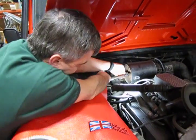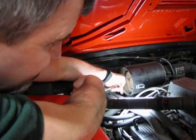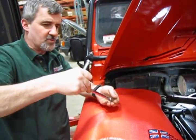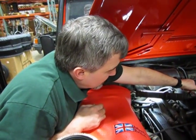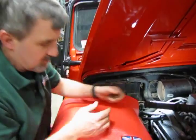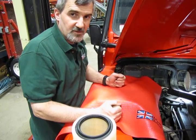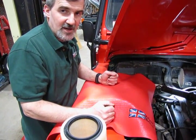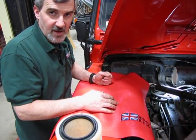Once you feel the nut loosen up, reach in and put your hand underneath it because you don't want to drop it out of the socket and have it fall down behind the engine — you could end up spending more time chasing that nut than changing the filter. Set your tool down. As a recommendation, do not set any tools down on top of the Defender fenders. These aluminum fenders — put a little bit of weight on them and it will actually leave an impression. That's why you use the fender cover, and that's why you never lay your tools down on top of them.